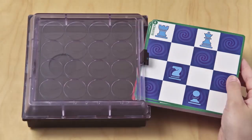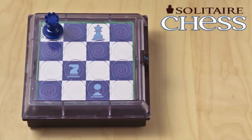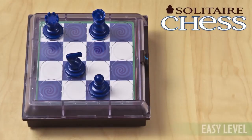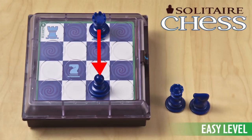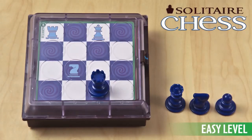Start by picking a challenge card and setting up the game board as shown on the card. Your goal is simple: capture all the pieces on the board using classic chess moves. Every move must be a capture. When there's just one piece left, you win!